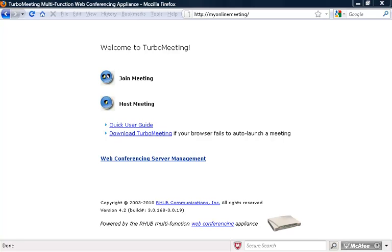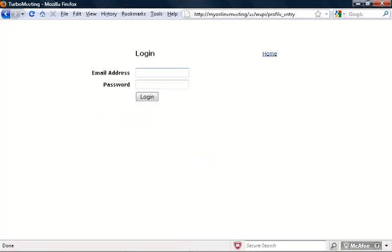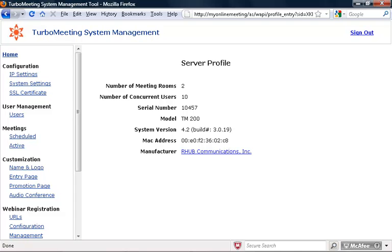After the R-Harp Appliance is running, go to your browser and navigate to http://myonlinemeeting. Click the Web Conferencing Server Management link. Log in with the admin password, and then go to your IP settings.